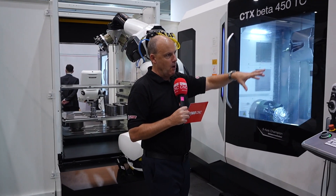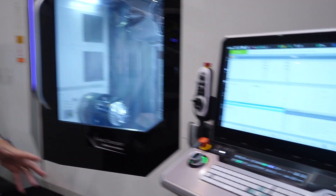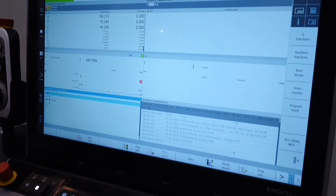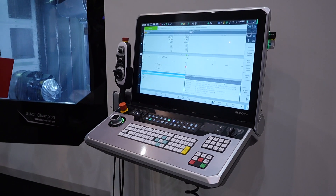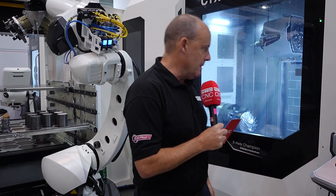DMG Mori also supply Siemens NX with this new solution — that's their CAM system — which means that by just inputting a 3D model it will almost create the full program for you. This saves operators from having to be programmers, making things very, very simple.